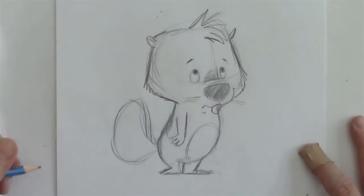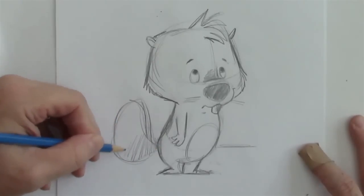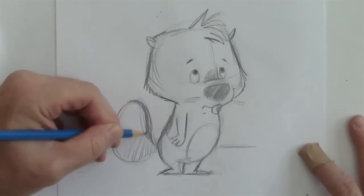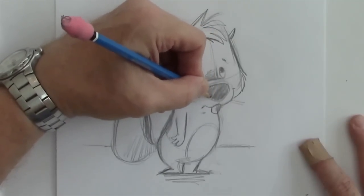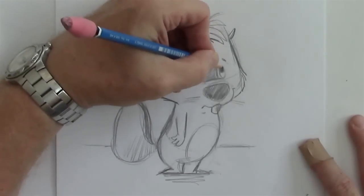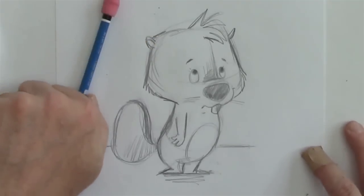So whiskers, a little lower lip for cuteness, put a horizon line behind him and we'll color in the tail a little bit. Give it a little bit of outline here, a little thickness. You can get a little nostril if you want. I'm going to give him a couple of little eyelashes to give him that cute look. And there is your beaver character.